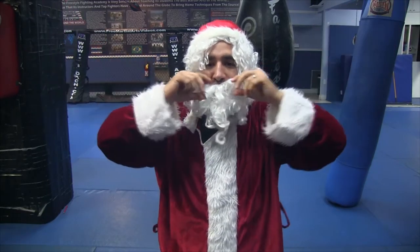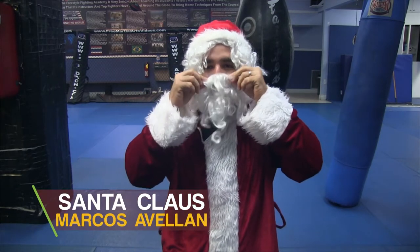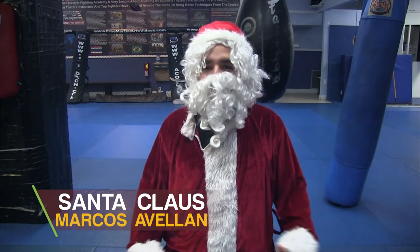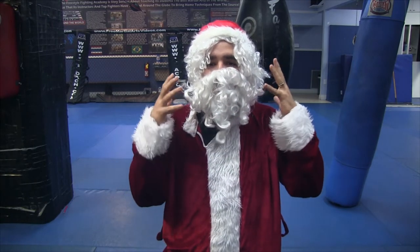Ho, ho, ho! Merry Christmas! It's Santa Claus and I'm here to spread the joy of jujitsu and mixed martial arts. For this, I'm going to share with you guys a grappling move. It's a classical move called the rear naked choke.